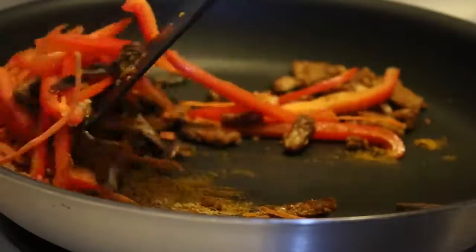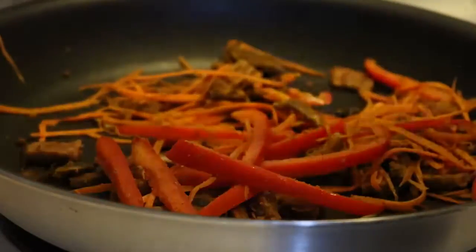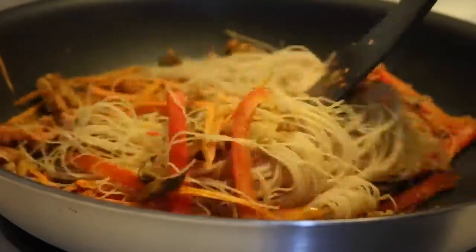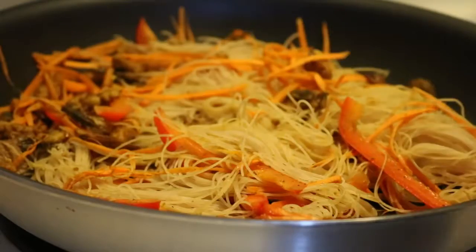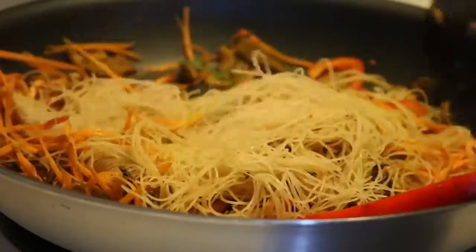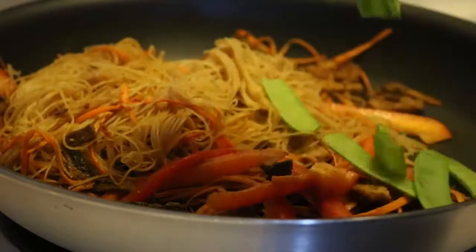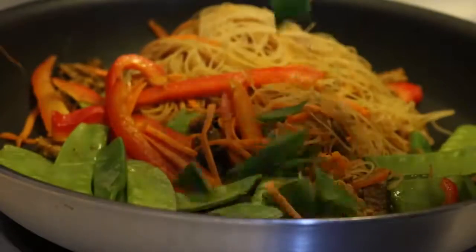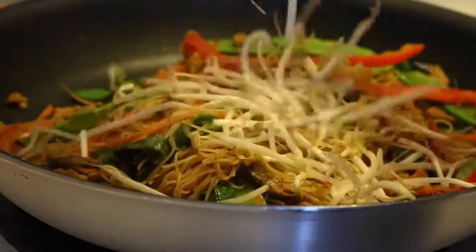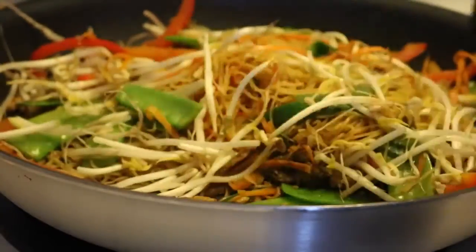Add a tablespoon of curry powder, a quarter teaspoon of ginger, a quarter teaspoon of garlic powder, and a half teaspoon of turmeric. Then add in the soaked noodles and stir so they get coated in the spices — they should be a pretty bright yellow color from the curry and turmeric. Add two tablespoons of soy sauce, or more if you want it saltier. Near the very end, add the snow peas and green onions to keep them crispy, then right before serving add a bunch of bean sprouts.